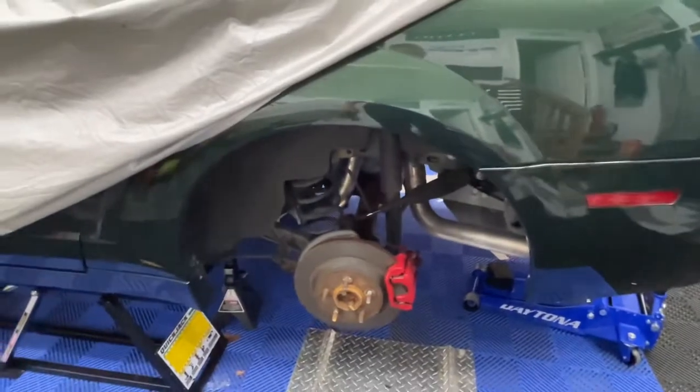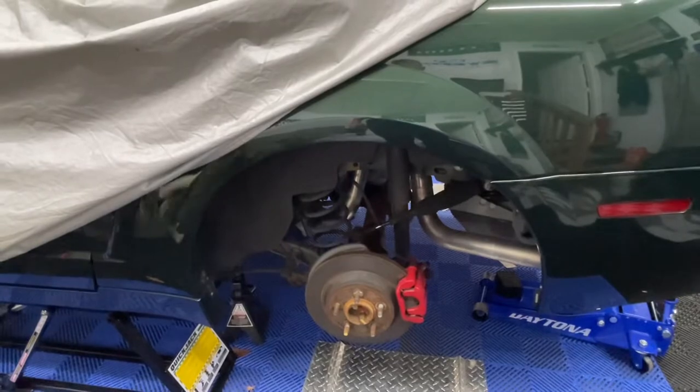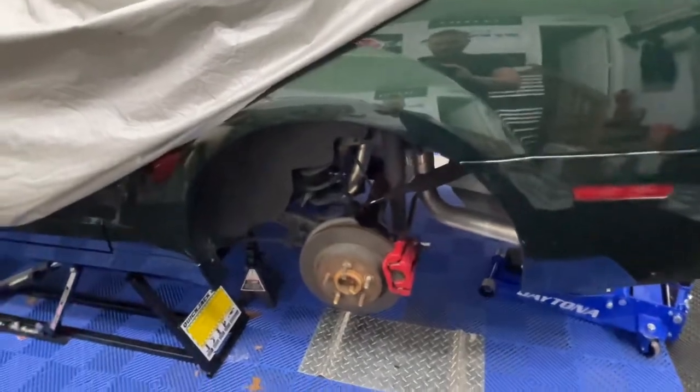The rear shocks need to come out, along with unhooking the brakes and control arms. The whole rear end has to come out, and the front end has to be changed too. Let's get started.